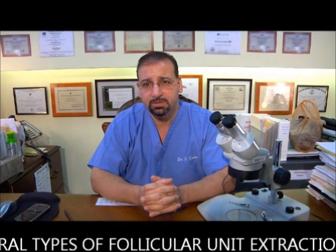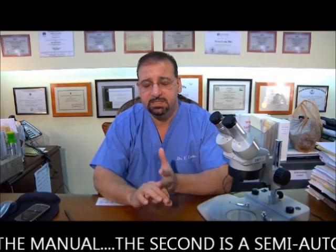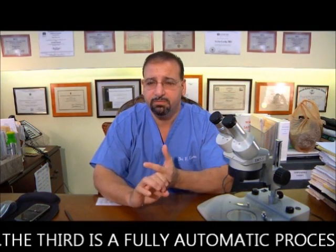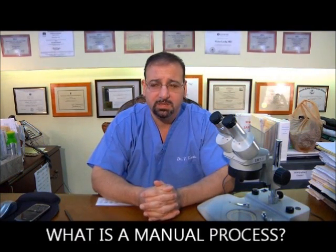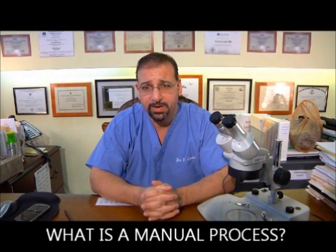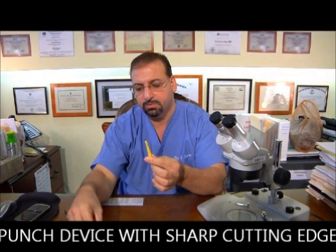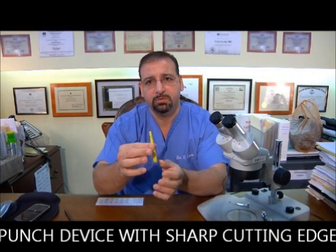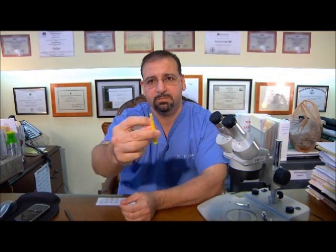We have three general types of follicular unit extraction methods: the first is manual, the second is semi-automatic, and the third is a fully automatic process. In a manual process, you take an instrument — called a punch device — which has a sharp tubular cutting edge. This is held by the surgeon's hand, and in the back of the scalp he'll cut in and twist, rotating the punch to extract follicular units.